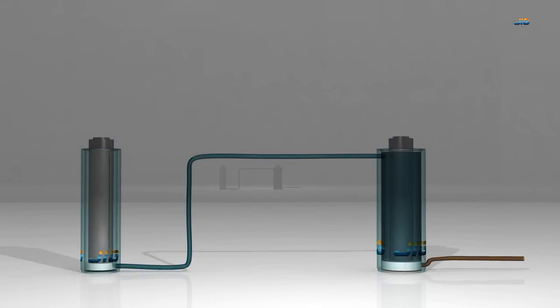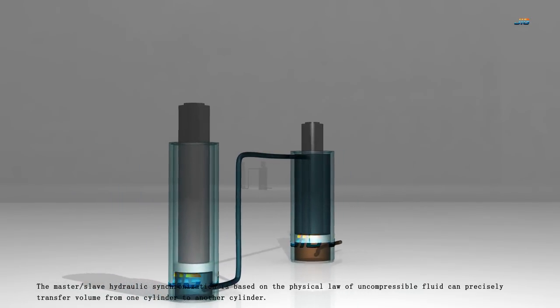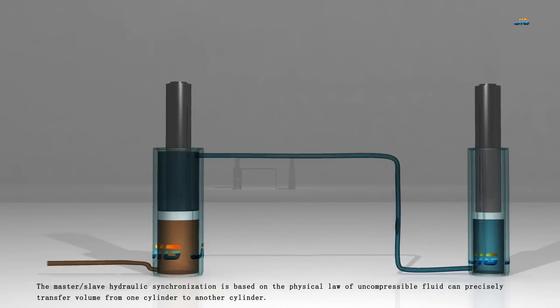How it works. The master-slave hydraulic synchronization is based on the physical law that incompressible fluid can precisely transfer volume from one cylinder to another cylinder.